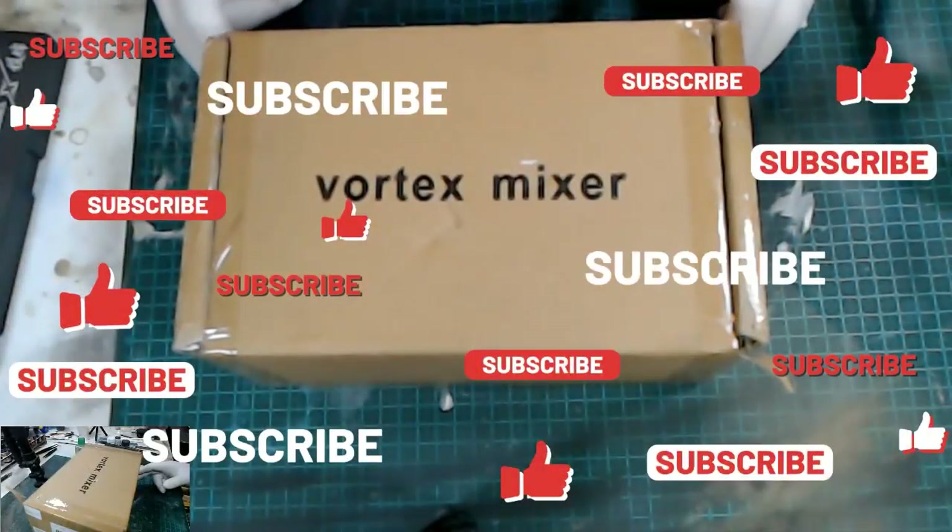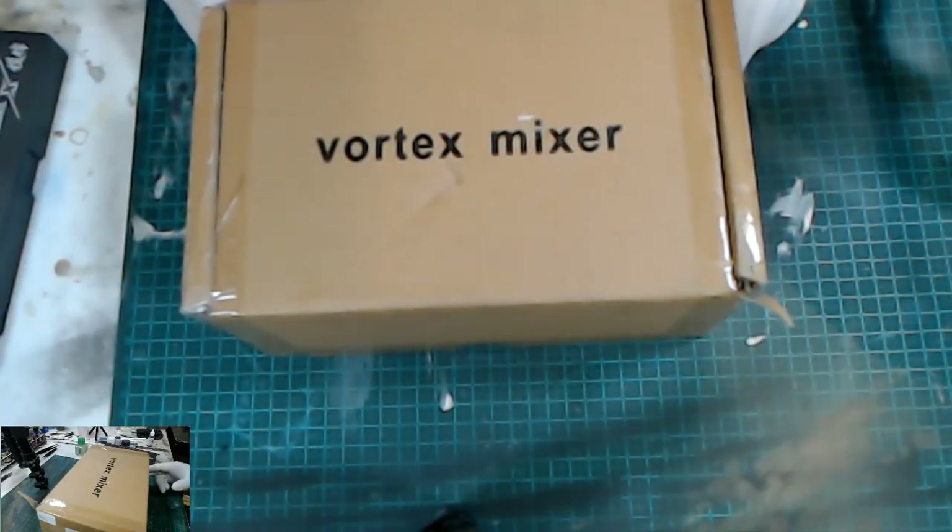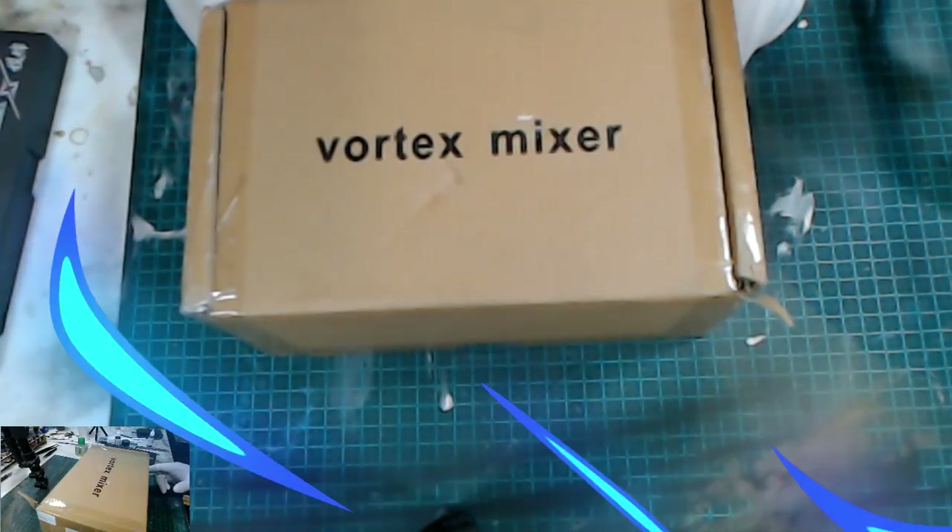Welcome back guys. Today we've got something a little special. As modelers we're always getting adverts for different tools and things like that. So I thought I'd show you my latest purchase and we'll have a look at it and see whether I think it's worth the money. So stick around and we'll see what we think of it.